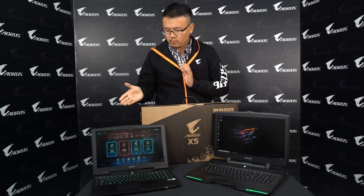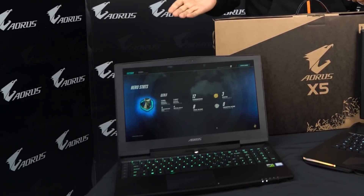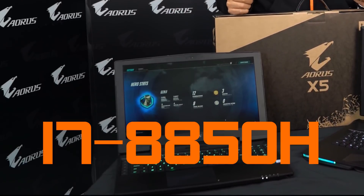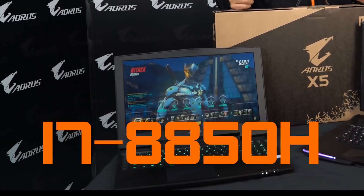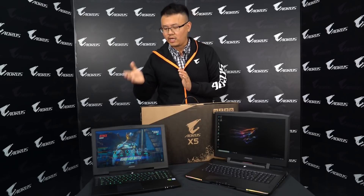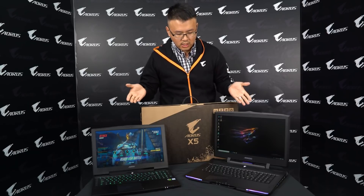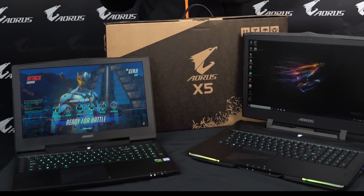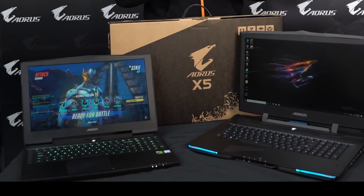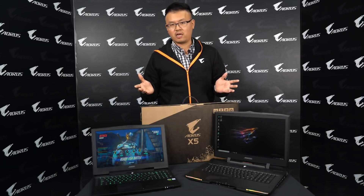So how about the X5 and X7? They both got an upgraded CPU as well. The CPU on the new X5 and X7 will be the 8850H. You may be wondering if it's overclockable because there's no K in the model name. However, Intel made some new changes on the Coffee Lake CPU, so the 8850H is also overclockable. On the X9, X7, and X5, they all keep the great tradition for AORUS — they are all overclockable.